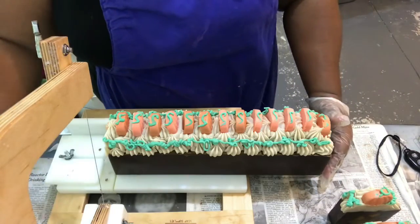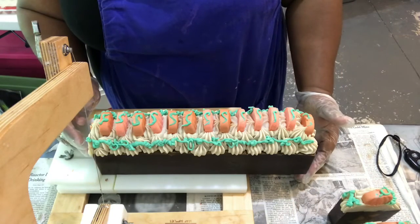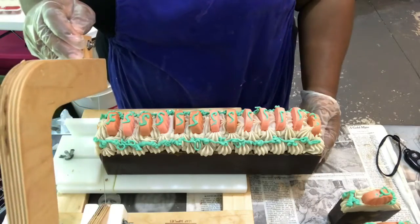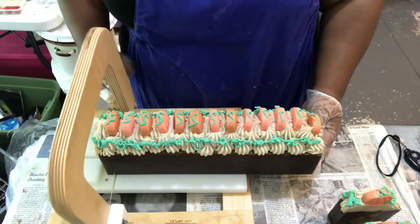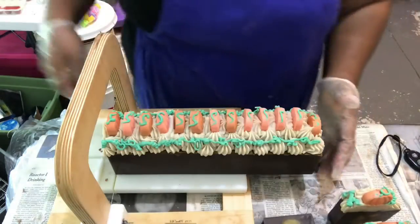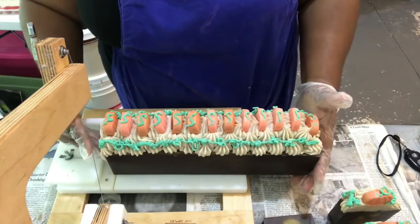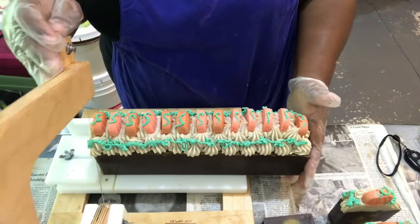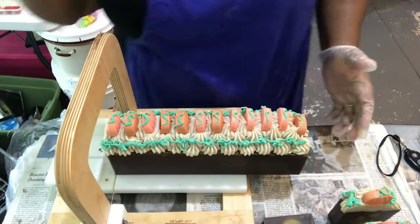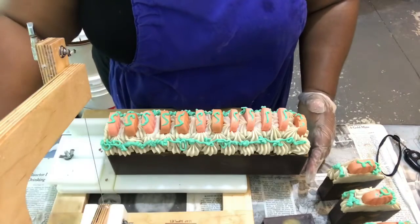Out of the three pumpkin soaps we make, this one is the more spicy. Like it's really heavy on the nutmeg, really heavy on the cinnamon, the cloves, that kind of thing. So it's a lot spicier than, say, our pumpkin pecan waffle, which is a little sweeter.